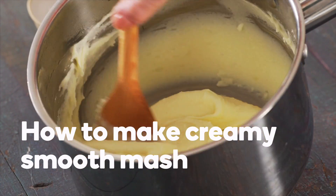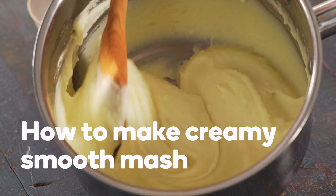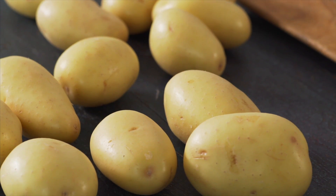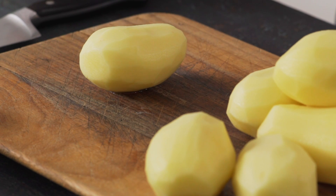These simple tips will ensure smooth and buttery mashed potato every time. First, make sure you choose the right potato. Use Desiree potatoes as they have cream-coloured flesh.